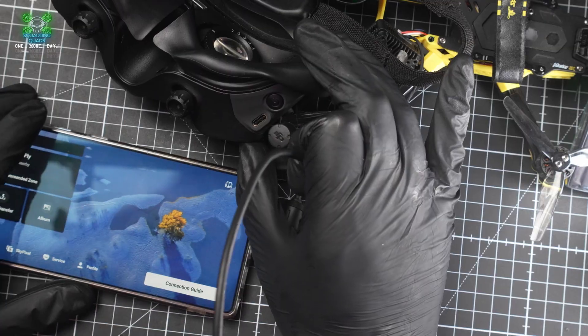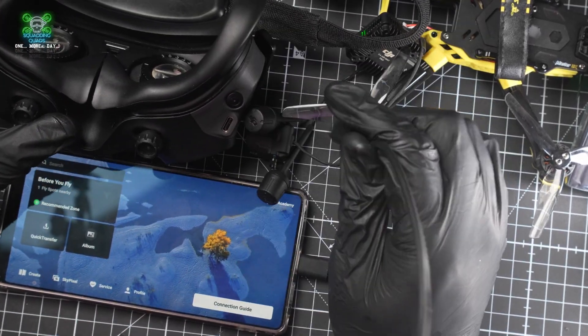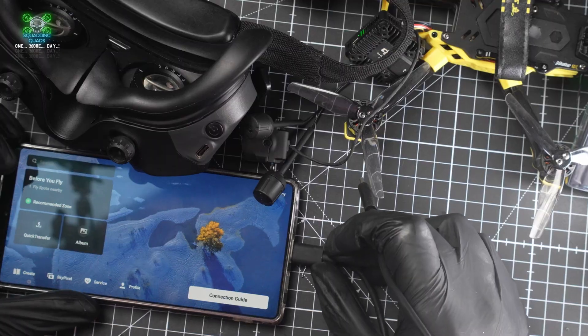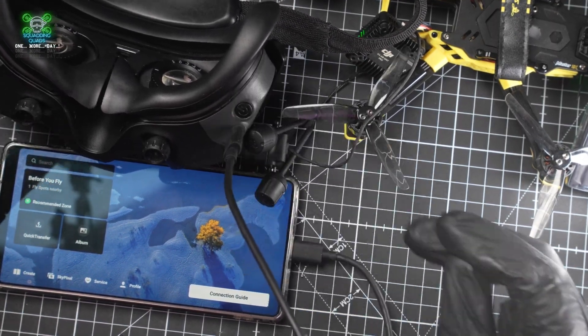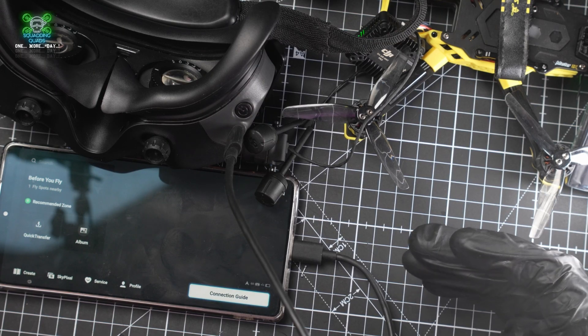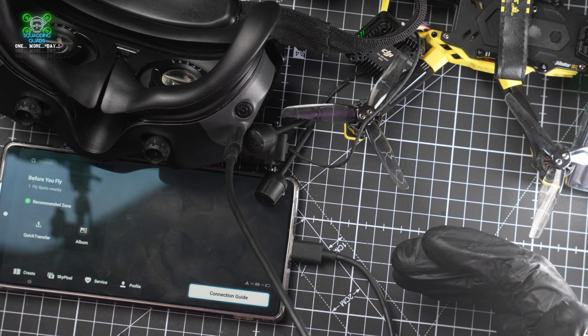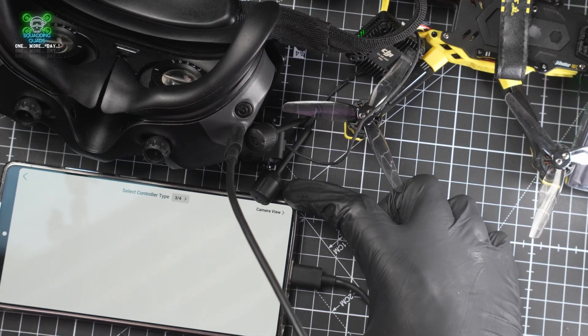All you need to do is plug a USB into your phone and plug a USB into the goggles. Give it a second and it changes to a new screen. Press 'Connection Guide' and then in the top right press 'Camera View' - and that is now your camera view.